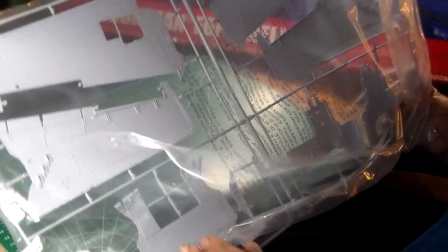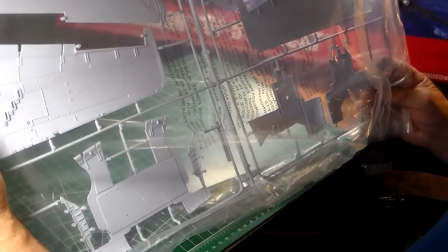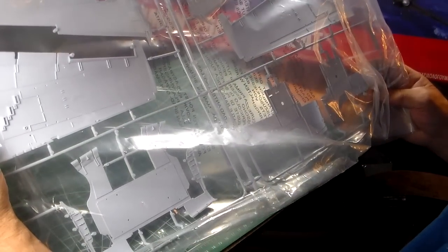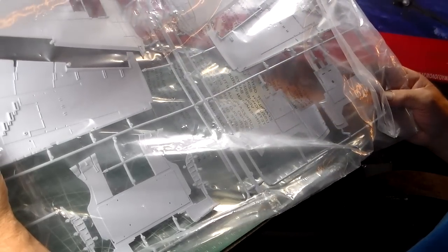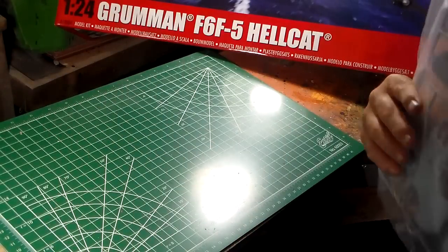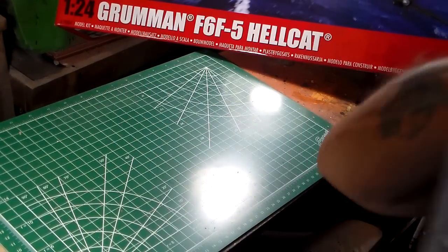This thing is a beautiful kit — I kid you not. There are different holes in here we can open up for different ordnance options — either your SAP thousand-pound bombs or rockets, so there's an option there. Okay, now we're going to get to the good stuff.